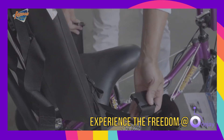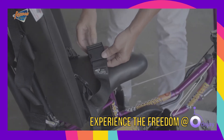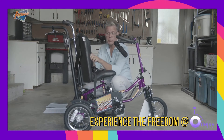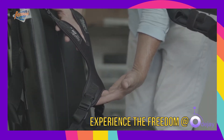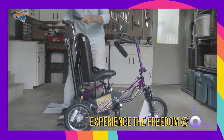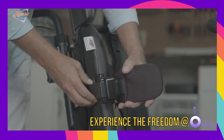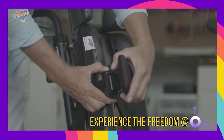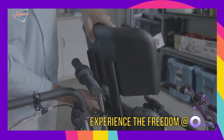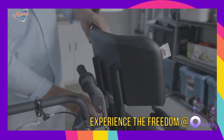All Discovery cycles come standard with a hip belt to secure the rider in place. We also offer a chest belt to come around the chest, and if more support is required, a butterfly strap or chest harness can also be applied. For riders where more support is required, we can install laterals that are height adjustable, width adjustable, and tool free, much like on any manual wheelchair. This particular bike has a high back seat as well as an adjustable and removable headrest to support the rider's entire upper body.